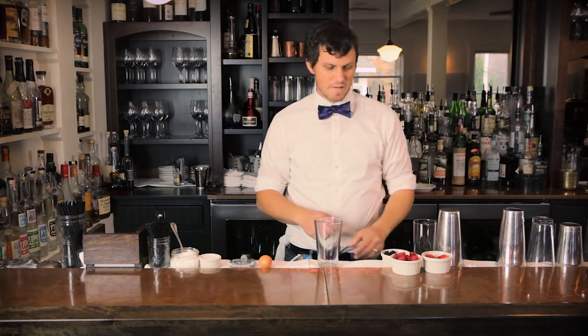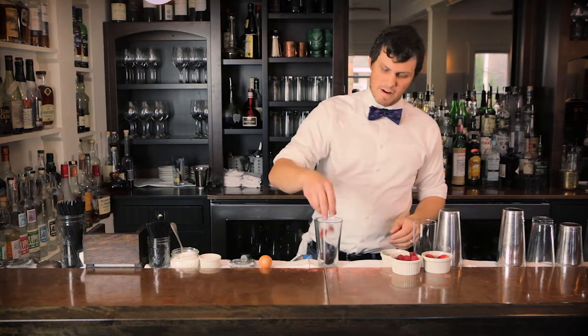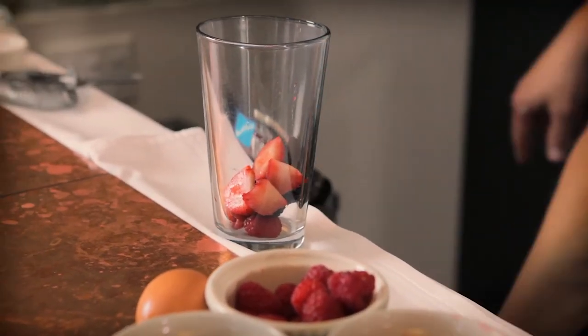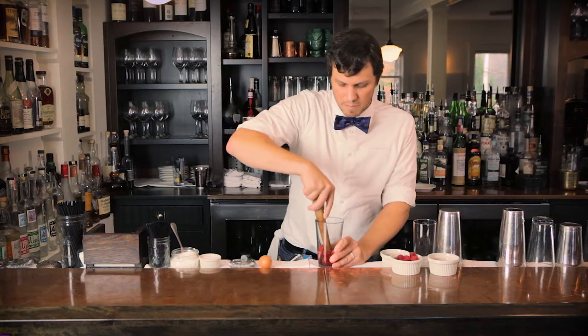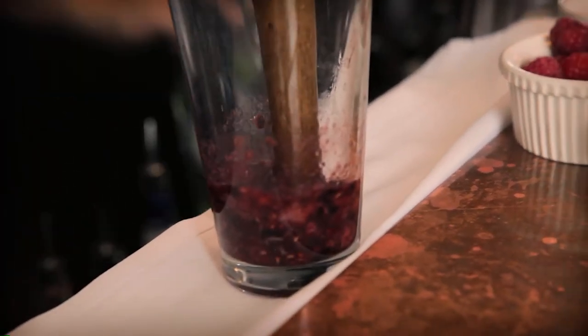Start with your mixing glass and your fresh berries. I'm going to go two blackberries, three raspberries, and six of these strawberries — I like strawberry a little bit better. Take your muddler and muddle these all down real nice. You're going to want to make a nice kind of pulp out of it, so make sure they all look and are mashed the same way.